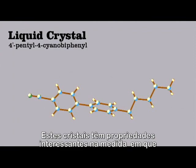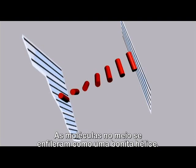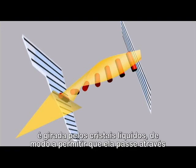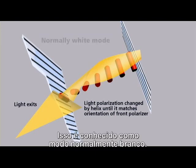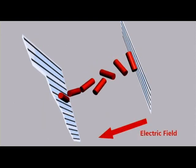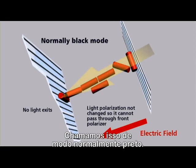The crystals have interesting properties in that they do not allow light to pass uniformly along both axes. Grooves are formed on the surface of both pieces of glass at 90 degrees to each other, and the molecules in between line up in a beautiful helix. When light from the backlight passes through the first polarizer and enters the sandwich, it's rotated by the liquid crystals so as to allow it to pass through the second polarizer and emerge out the front of the screen — this is known as the normally white mode. Applying an electric field across the sandwich causes the crystals to line up lengthwise, so the light is no longer rotated and can no longer pass through the front of the screen. We call this the normally black mode.